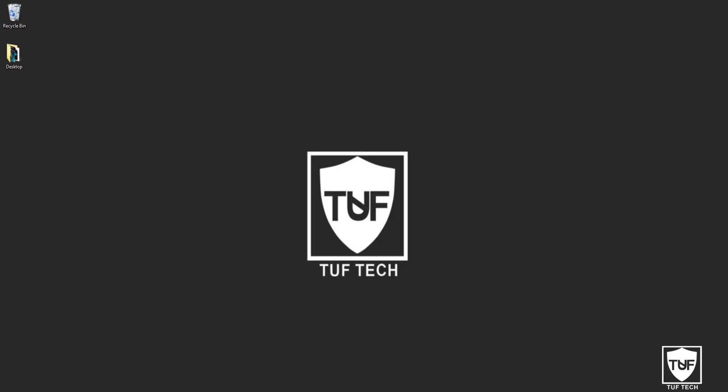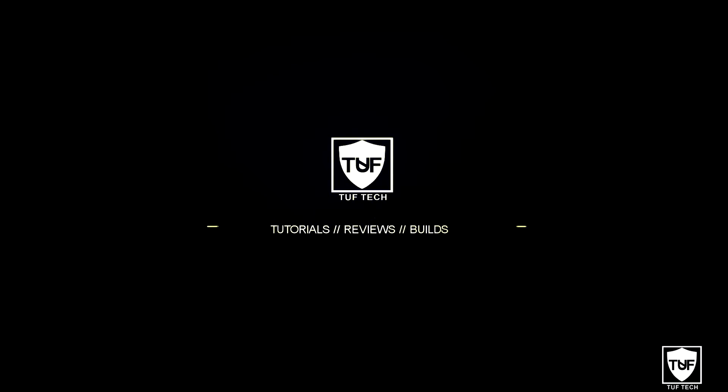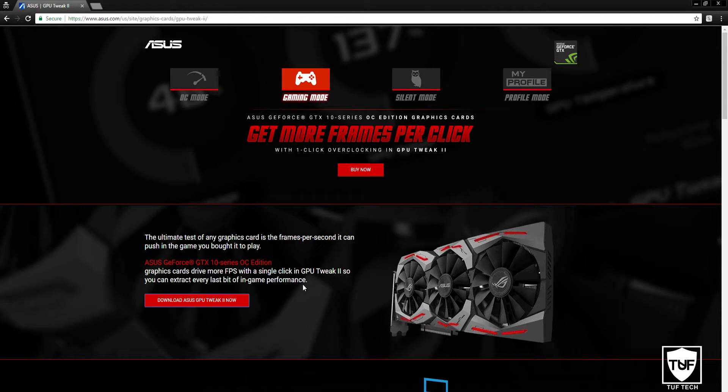But I would be watching your GPU temperature. So without further ado, let's get into this tutorial. The very first thing we're going to do is go to the Asus website to download Asus GPU Tweak 2.